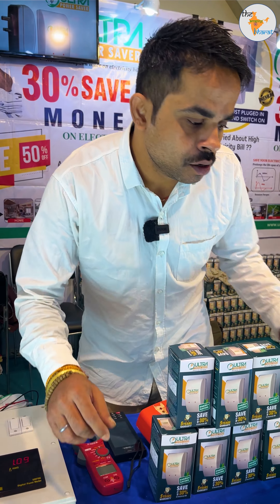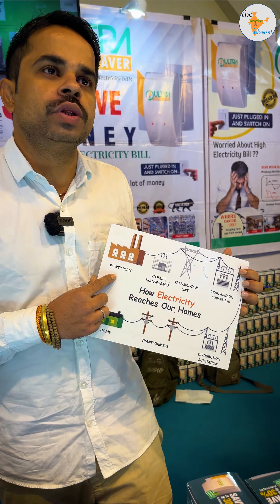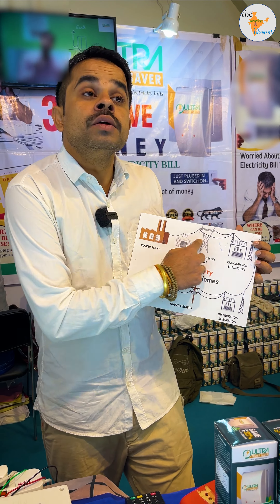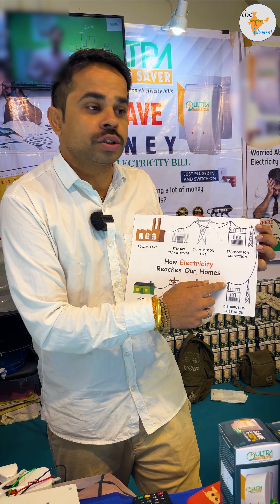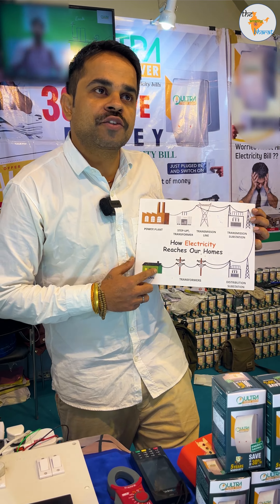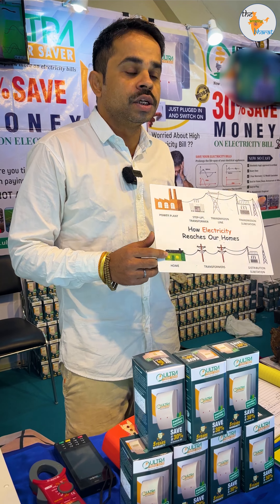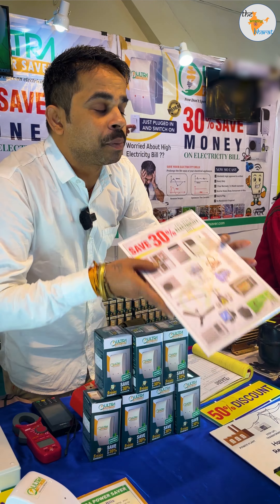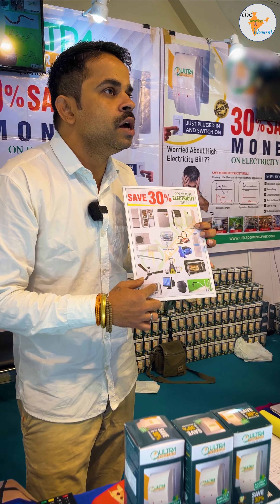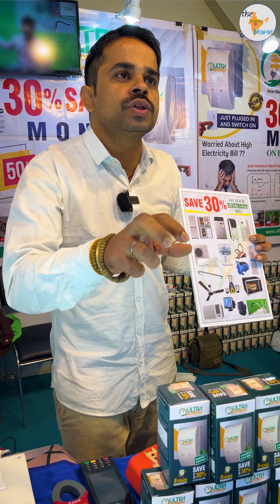Our electricity is generated by power plants at a 1-to-1 ratio. But by the time it reaches us through transmission, substations, and transformers, the losses mean the ratio becomes 1 to 3 or even 1 to 5. That's why our meters show more load — because our appliances draw more due to these limitations.